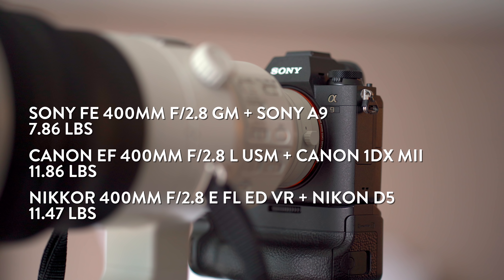Combined with the A9, it is significantly lighter than other options. The total weight of the lens and body comes to about 7.86 pounds, whereas a Nikon D5 with the 400mm f/2.8 EF LED VR is about 11.47 pounds, and a Canon 1DX Mark II with the EF 400mm f/2.8 L USM comes to about 11.86 pounds. The Sony setup is much easier to handle when shooting several hours straight at a sporting event.